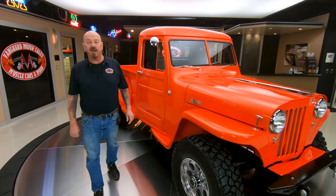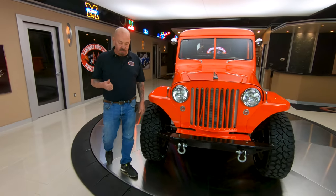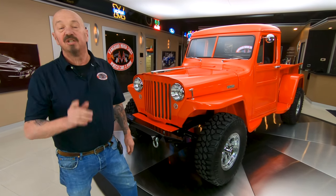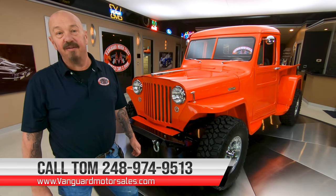Now, at Vanguard Motor Sales, we don't do any consignment whatsoever. We own every one of our vehicles here. The first thing we do to every one of them is put them up on the lift and show you what the bottom looks like and inspect them. So Tom can answer all your questions — give him a call at 248-974-9513.